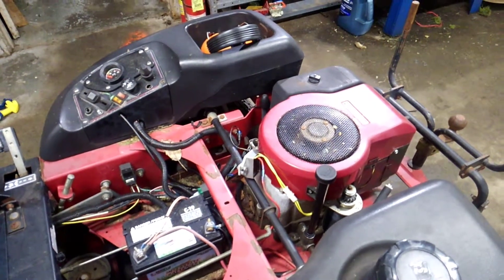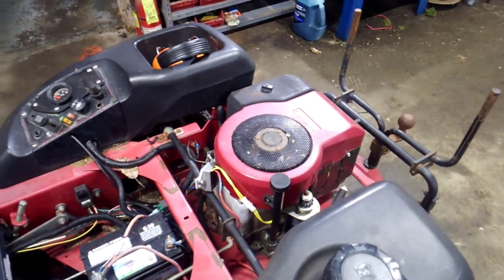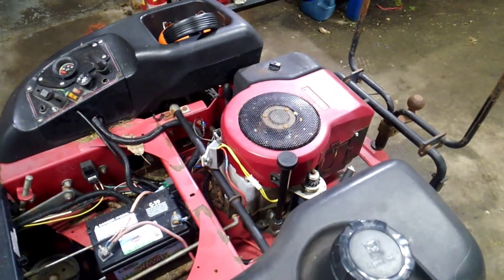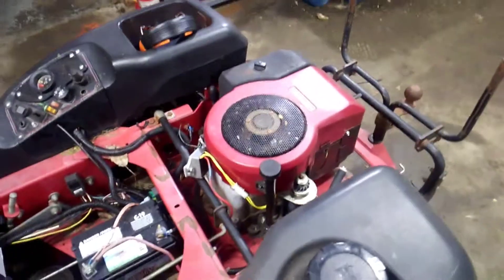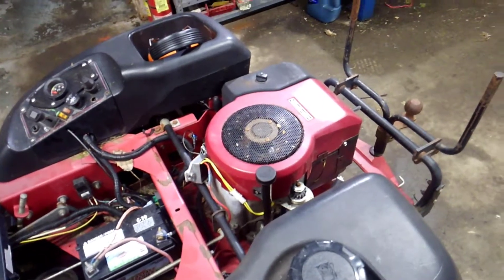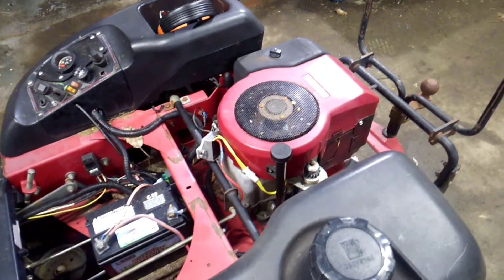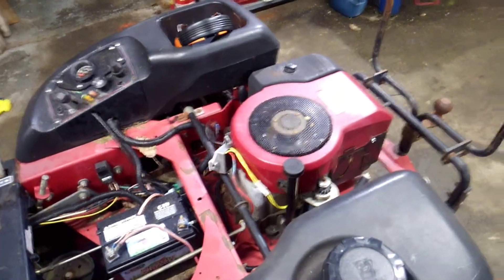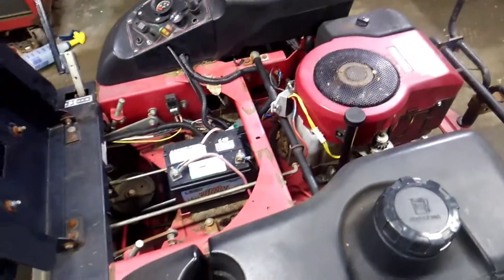I want to quickly show you how I converted this Briggs & Stratton that had a dual circuit alternator to a 10/16 amp charging system. A little history on this engine: it came off of a 1994 Craftsman that had a mechanical PTO clutch, so it had a lever that you would push up to engage the deck.